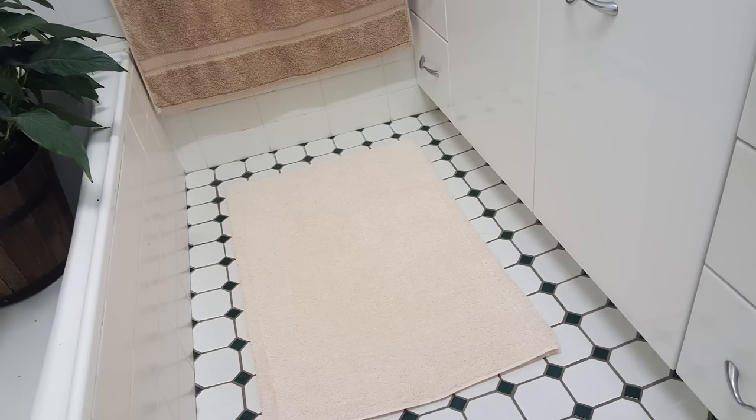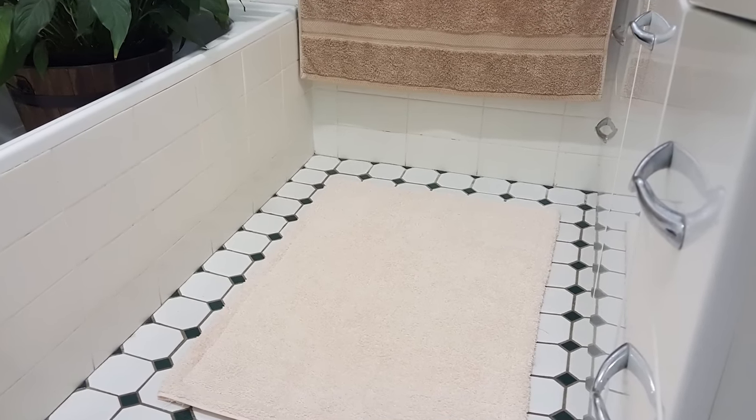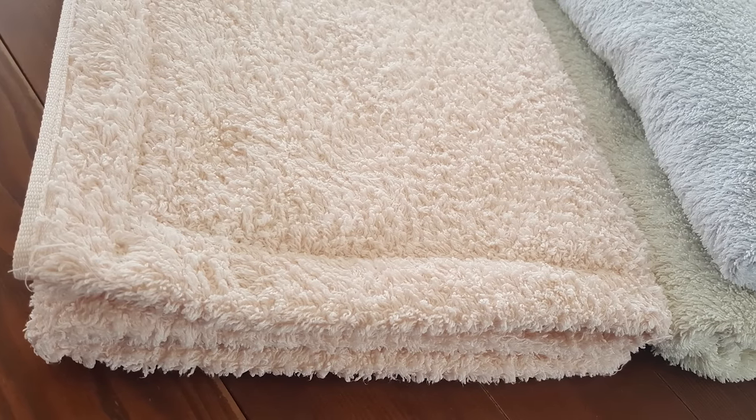Hi, I'm Donna from ArtCraftCrazy and today I'm going to show you how to make a bath mat using an old towel.